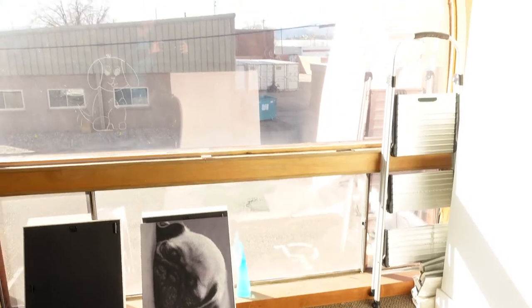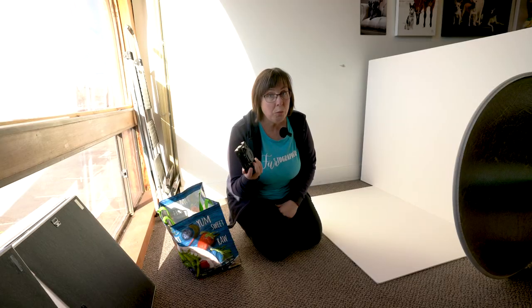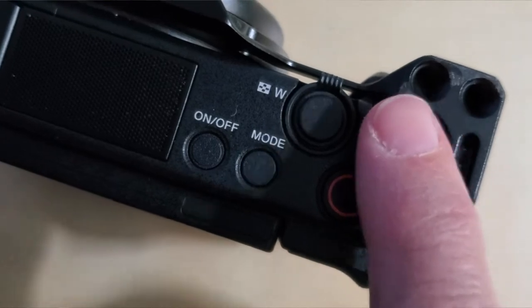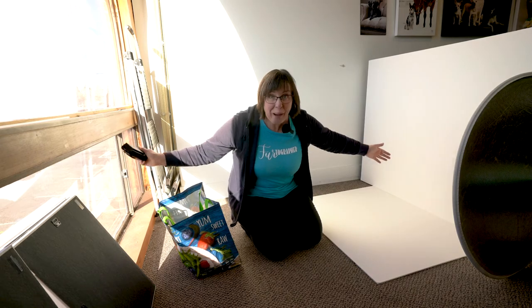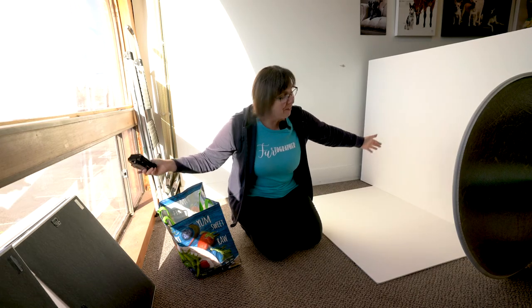I have this really big window here, and lots of this big, cheap foam core, and my old five-in-one reflector. The Sony ZV-1 has a mode called defocus, which is essentially changing the aperture to as shallow as it can be, and I thought maybe I could try that. I don't know if I have quite enough room here, but I've set up in this small space and paws crossed that we can make this work today.